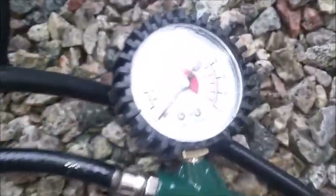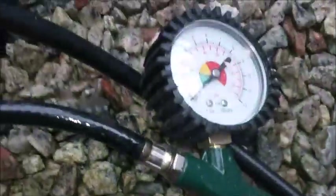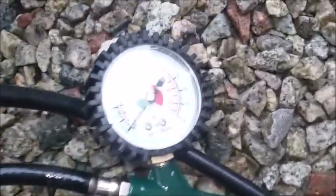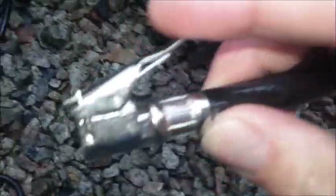So that's the actual pressure gauge. The surround isn't plastic — it's actually rubber, so it protects it a bit if you drop it on the floor. That's a pretty good feature actually — stops cracking the lens. Then you've got the trigger action and the trigger pump, and the end bit for the car tyres for putting on the valve.